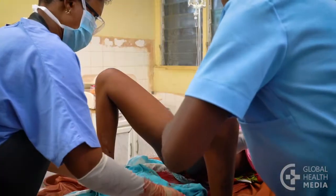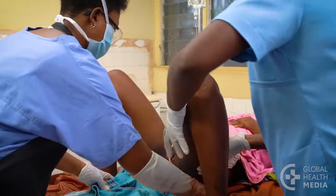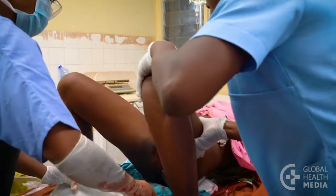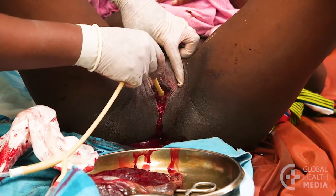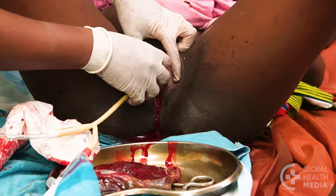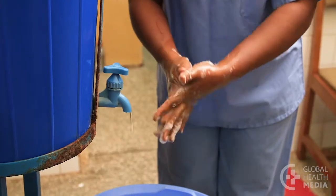Tell the woman that you need to examine inside her vagina because she is continuing to bleed. Provide emotional support. Be sure her bladder is empty. Wash your hands and put on sterile gloves.